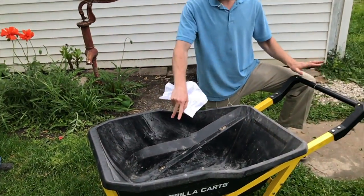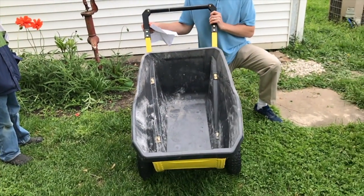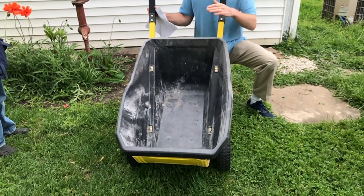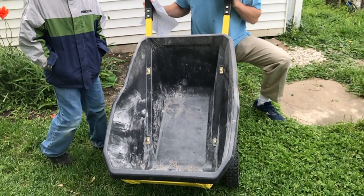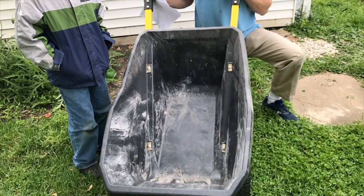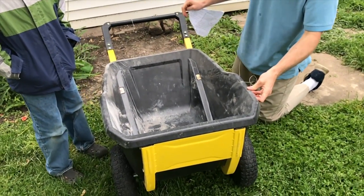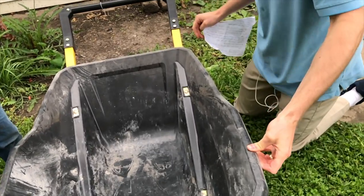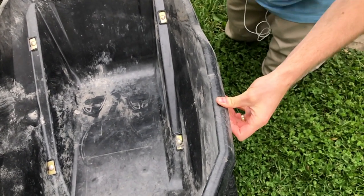It's very easy to clean. Right now it's a little dirty because I put a couple loads of ashes from a big brush fire inside. That's why you can see some ash in here. But it should be very easy to clean and shouldn't rust at all. This plastic is very thick — I'm trying right now to bend it with my hands and it's not really moving.